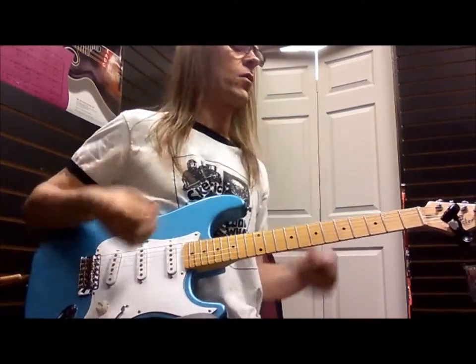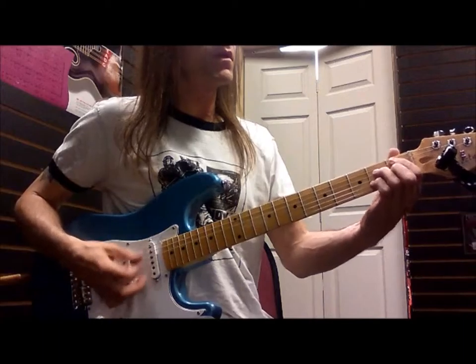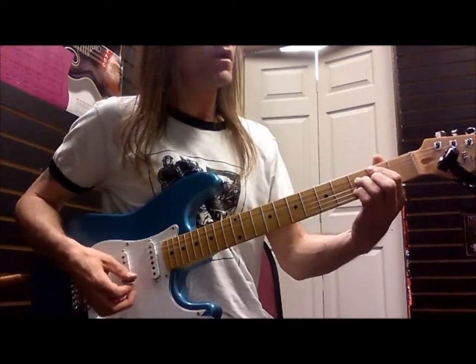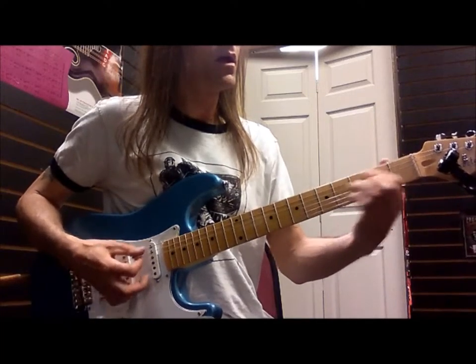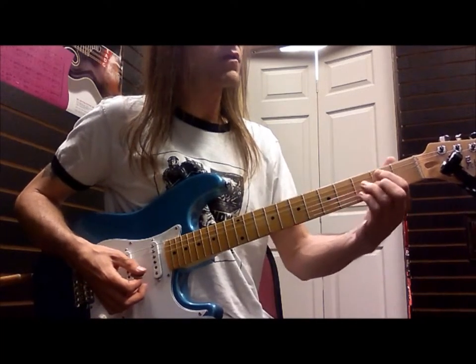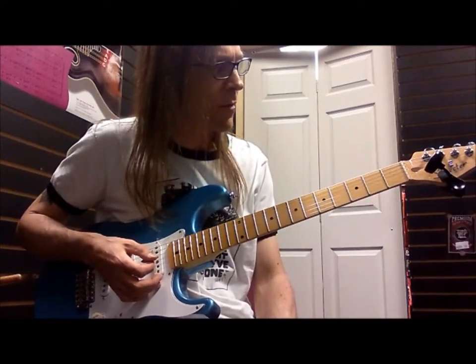Hi everybody, welcome once more to Two Zero's with Tim. A different way of thinking about a familiar chord shape. If you play blues for any period of time, you should probably use this as a key chord in a blues, but let's think of it as a different kind of chord.